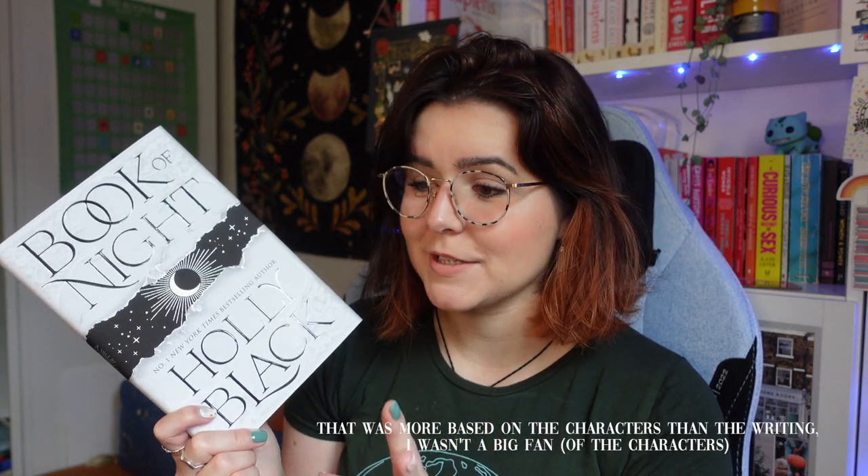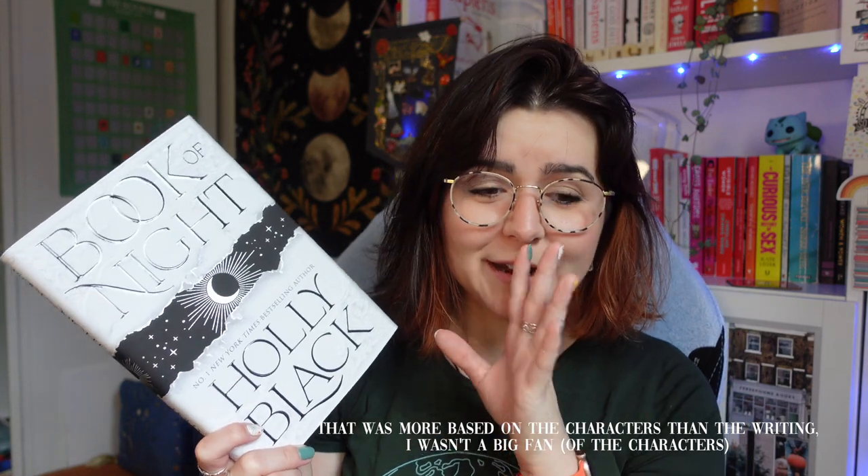It has the author letter inside and is signed by the author. This is now my third edition of this book — I didn't intend to have three editions! I actually DNF'd The Cruel Prince by Holly Black, so I'm a little wary, but that was more based on the characters and writing. I wasn't a big fan — I didn't find anyone likable enough to keep going. Controversial opinion, I know!